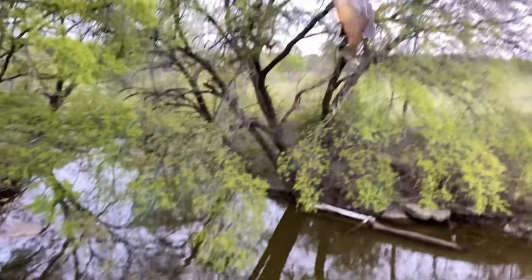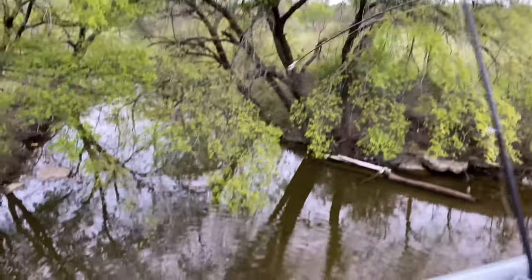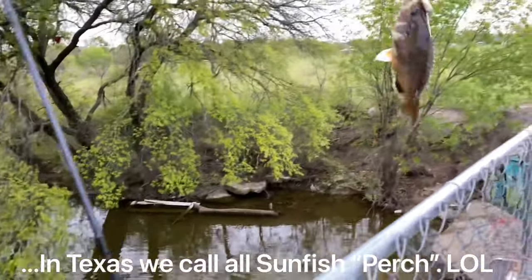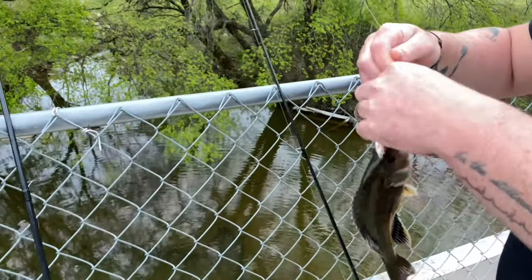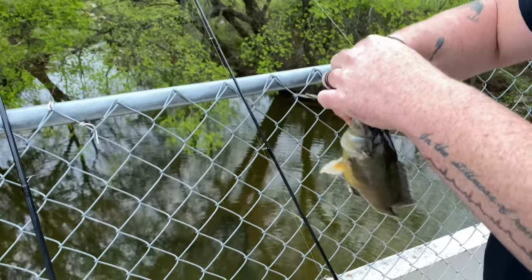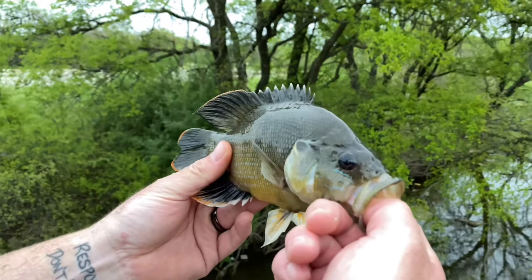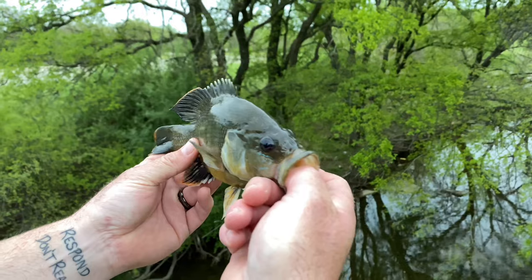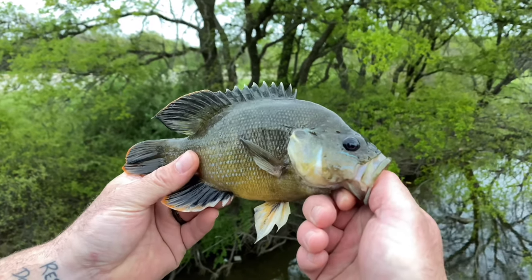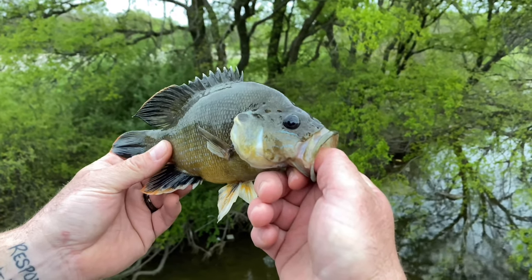We got a bite — I thought it was a big perch, but it's actually a warmmouth. Yeah, that's a warmmouth — check out those big mouths. He was not playing around, he was very aggressive. If you want to put one of these in a fish tank, this is literally all you can have in there because he will mess everything else up. He's a cutie though.